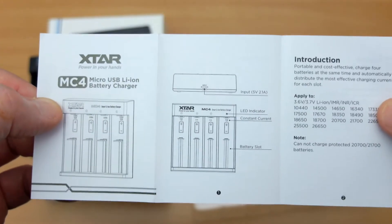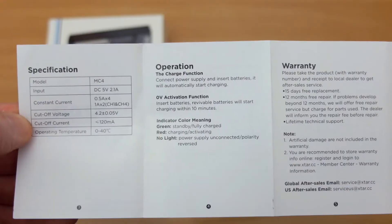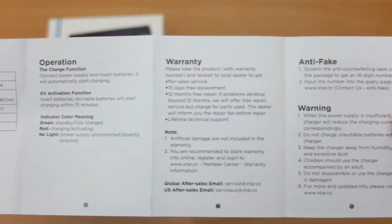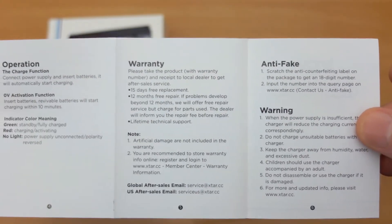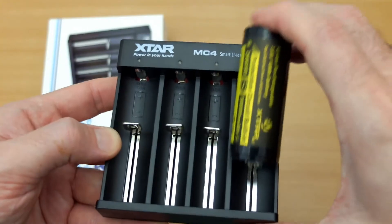Just to run through the included instruction manual — this is a very simple and easy-to-use charger, there's really nothing to go wrong with it at all. You do have an activation function, and there's an anti-fake scratch-off panel on the packaging, which I've seen on Xtar products recently.